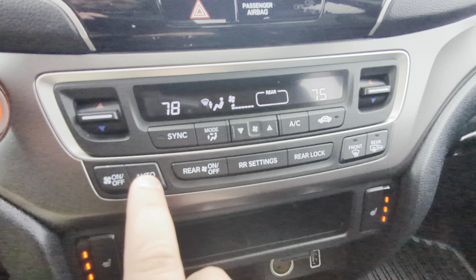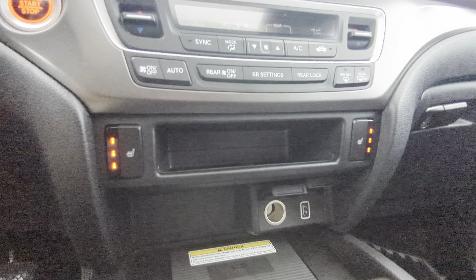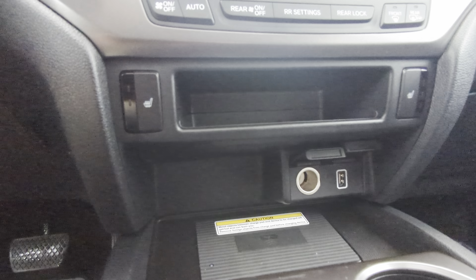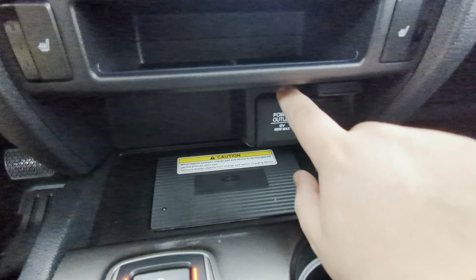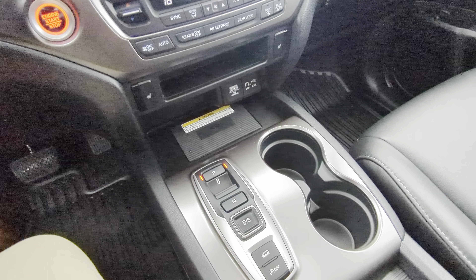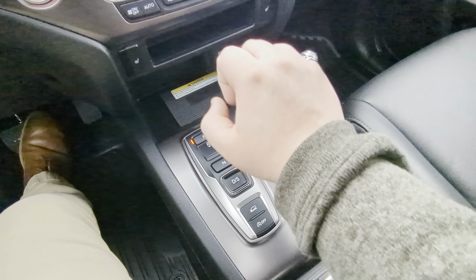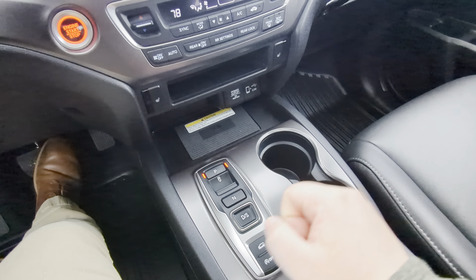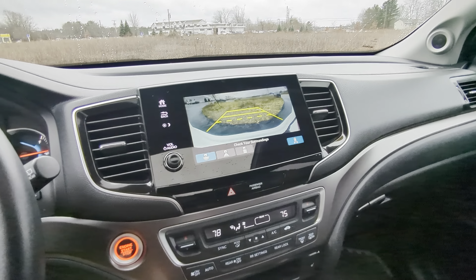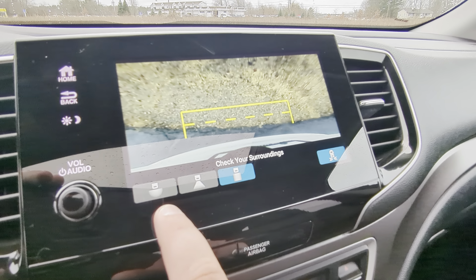All the controls are right here — super easy. Heated mirrors come on with the defroster. Heated seats for both driver and passenger are right here with three modes: high, medium, low, and off. There's a USB plug-in, a 12-volt plug-in with little covers to keep it tidy, and a wireless phone charger. One of the biggest differences in this Pilot is the shifter — there's no physical grab handle. It's in park now; pull back for reverse and the backup camera pops up with three different views: wide angle, standard angle, and a drop-down view.